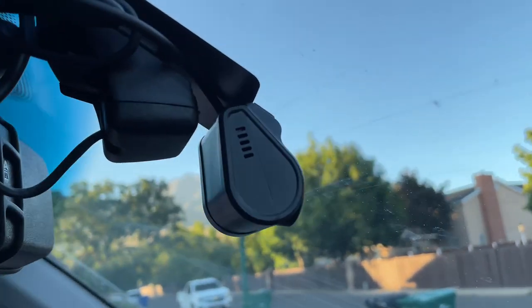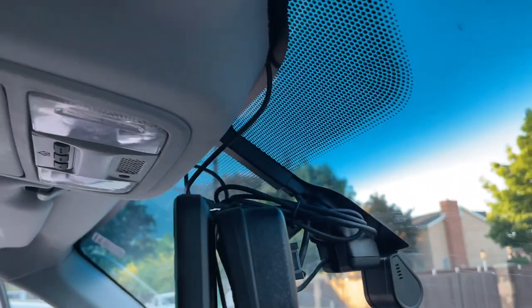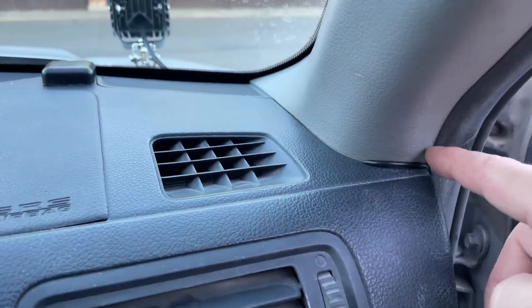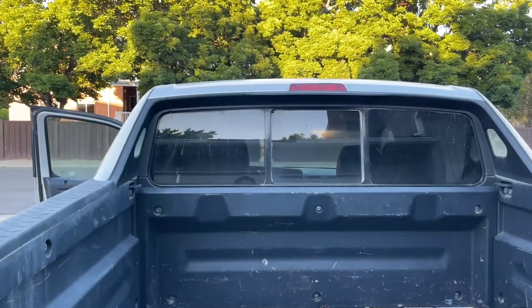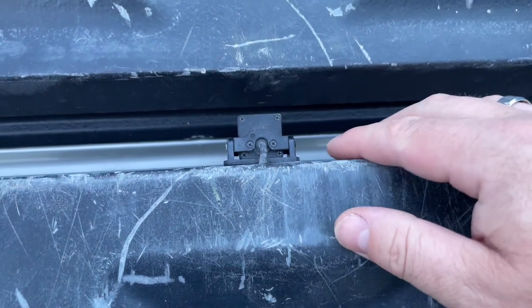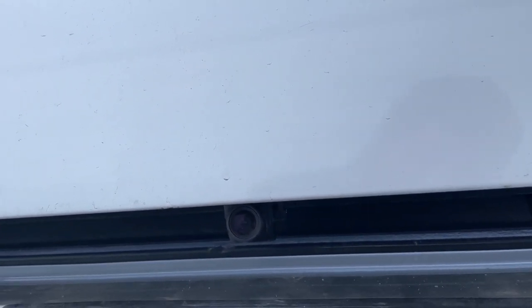Up here on the front you can see here is the forward facing camera with the cable sitting right there, and then down here on the front corner here is the GPS module that's attached. The cord for that one is just run along here — it sticks out slightly but other than that it's running behind all the trimming so you don't even notice it. The rear camera wire runs out the back window, comes all the way along the trimming, and then the wire comes into the inside of the tailgate. I mounted the camera on the bottom of the tailgate so when you pop it open you can see the camera sticking out right underneath — it's hardly even noticeable and it works really well.